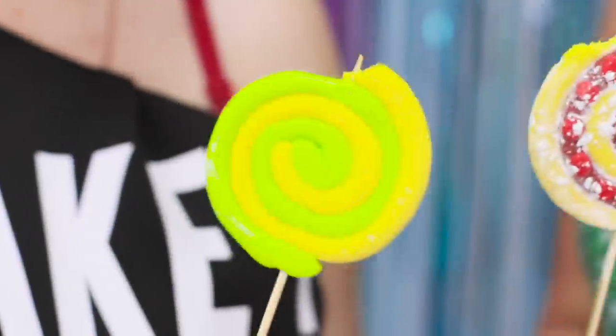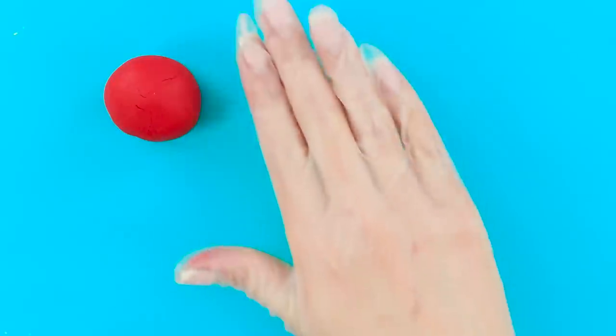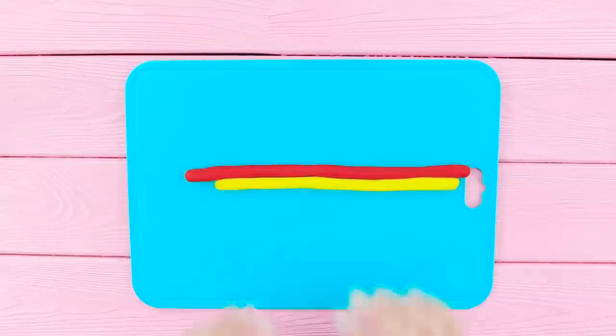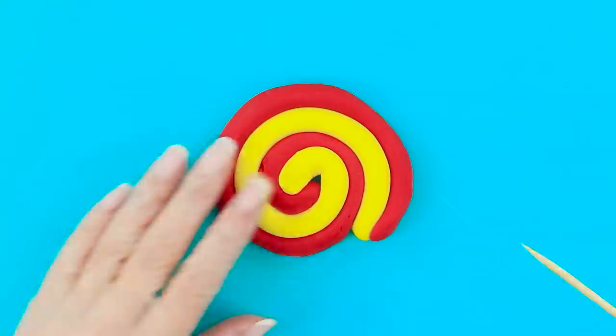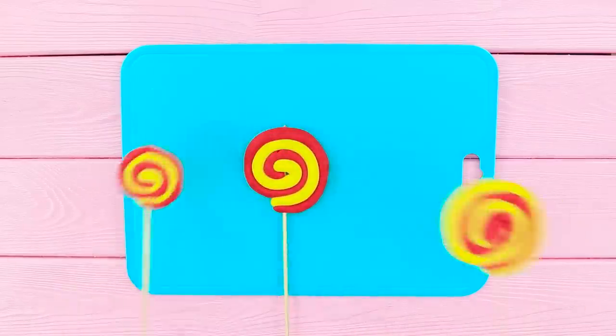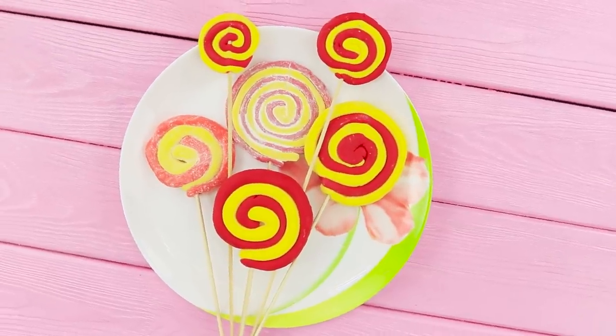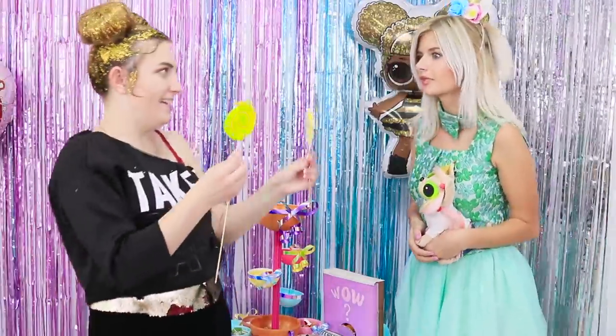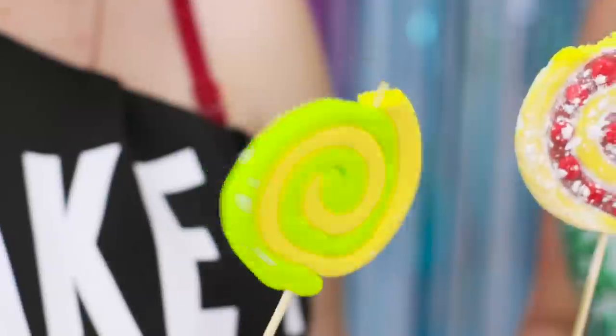And now let's make something interesting out of colored fondant. Take two balls of bright colors — yellow and red, for example. Roll out thin pieces. Fold them together and twist them. Pierce with a wooden skewer. A lollipop is ready! And you can make so many of these! An unforgettable treat for a real LOL doll! Perfect for a delicious party and for a bright photo shoot!